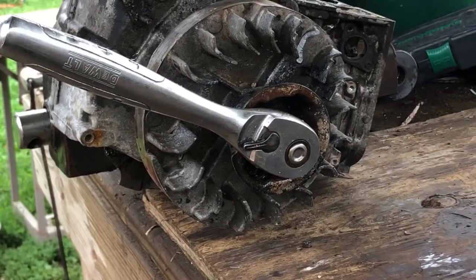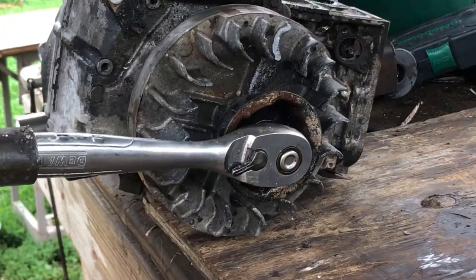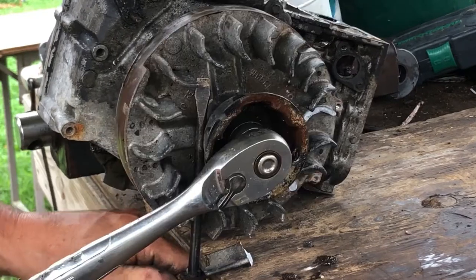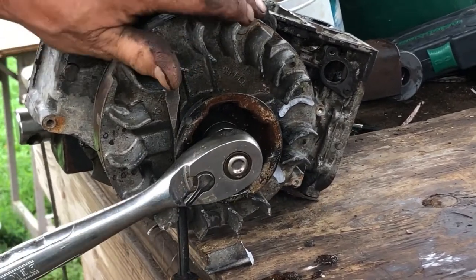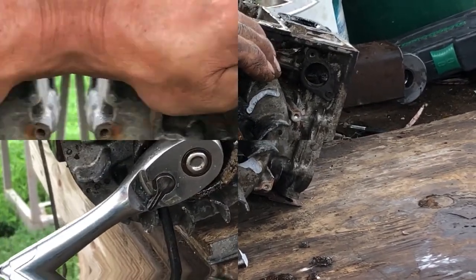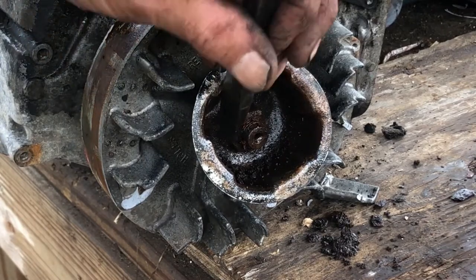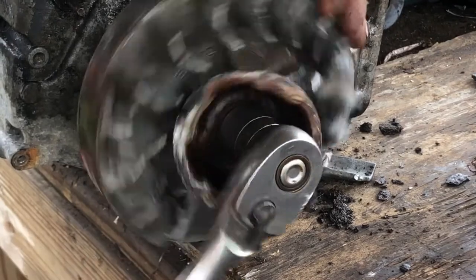Next we're going to remove the nut from the flywheel — it's an inch and 1/8th. It's unlikely that this is going to cooperate. If you don't have an impact to remove this, you can use a chisel on the nut — it'll tap it loose.